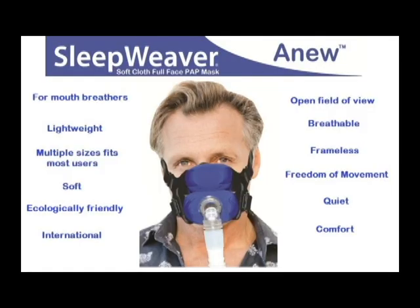We wish you the most comfortable night's sleep with your Anu skin-friendly, soft cloth, full face PAP mask. Refer to these mask tips to ensure the best success in your management of sleep apnea. Remember, if you are unsatisfied in any way with the Anu mask, Circadians has a 30-day return policy.